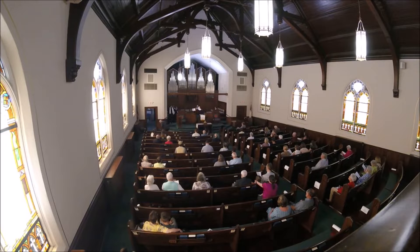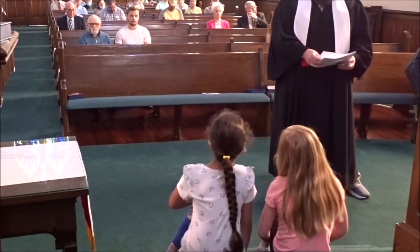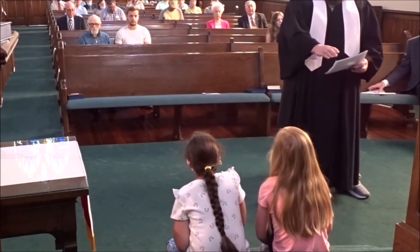I'd like to invite the children down for the children's service. I have something for you — we're going to do a craft today, if y'all like to do crafts.